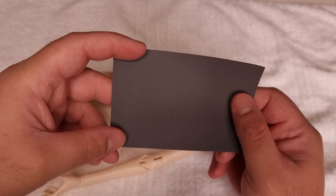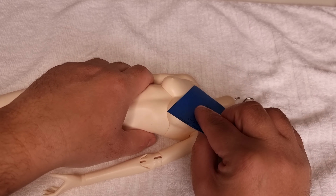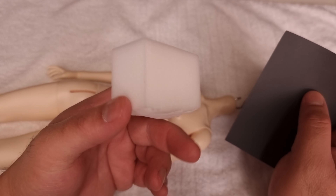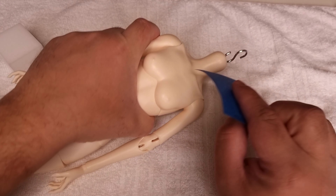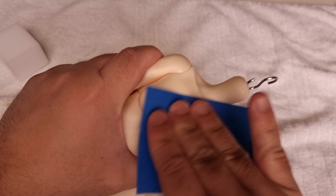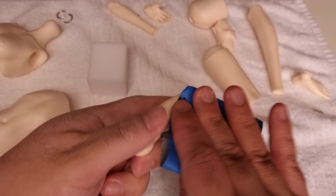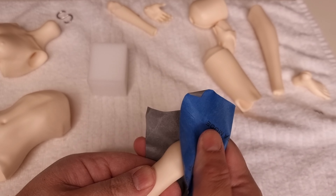I'm trying to sand this body with sandpaper and using a magic eraser to clean and sand the body. I sanded every single piece of the body.